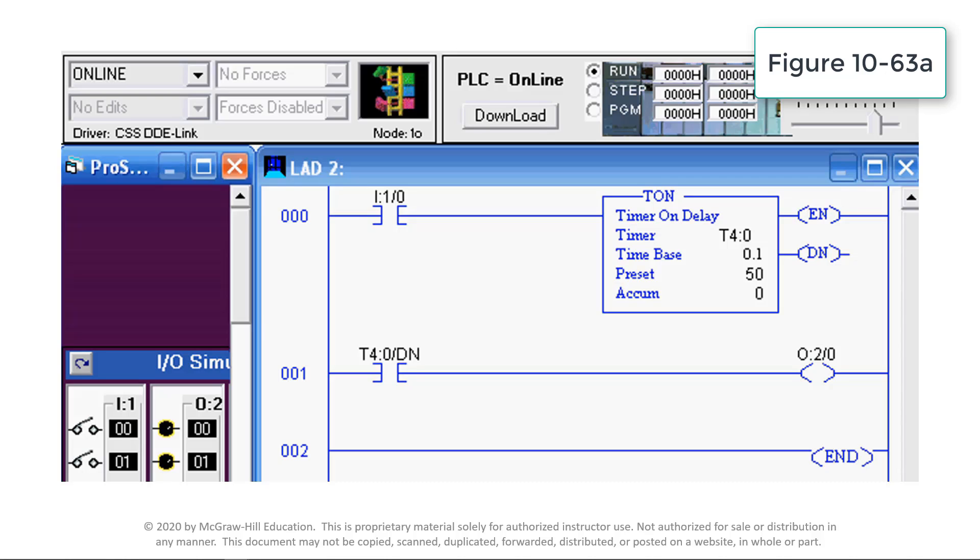Closing input switch I:1/0 energizes the timer instruction. After the 5-second time delay period, the timer done bit is set true and energizes the O:2/0 output and turns on the associated O:2/0 light. Opening the input switch I:1/0 resets the accumulated timer to 0, regardless of whether the timer timed out or not.